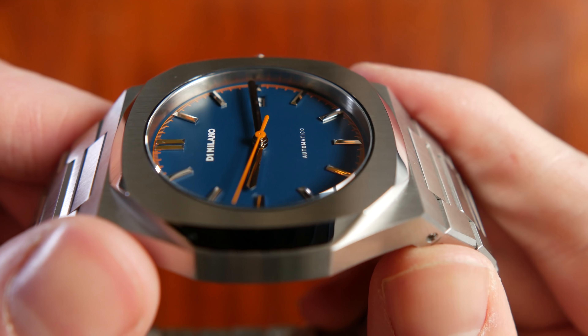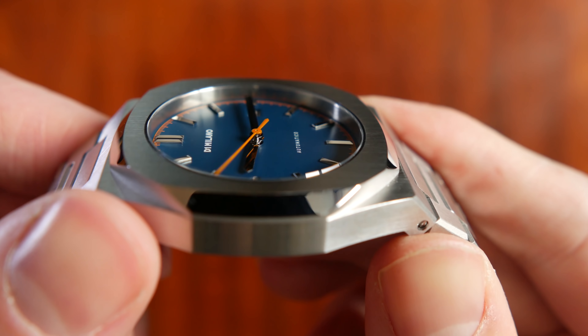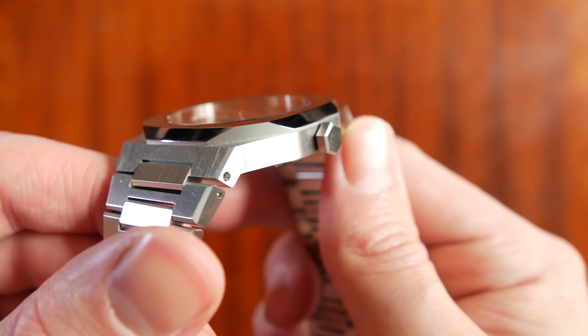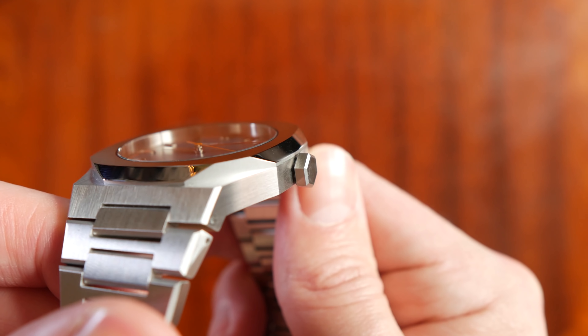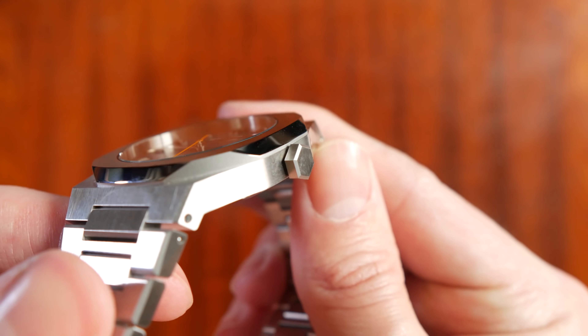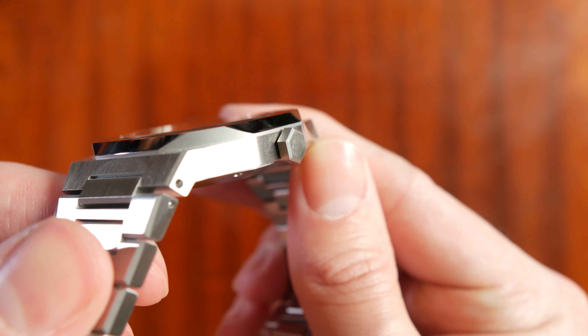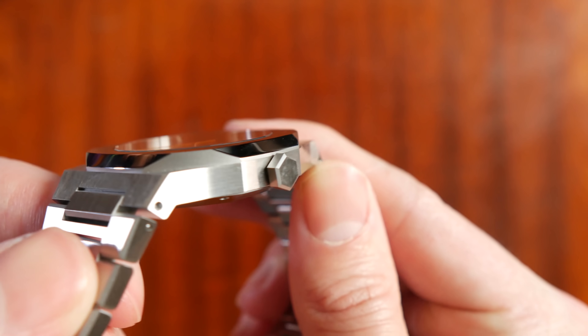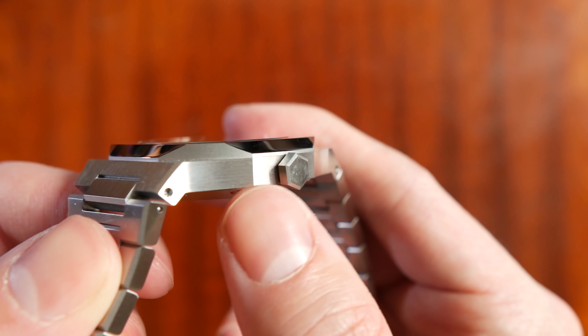Looking at the dial, there's not an awful lot to look at — it's a pretty simple dial. You've got some applied indices, highly polished, some highly polished minute and hour hands, and that orange seconds hand, which I quite like as it provides good contrast with the dial, which is a kind of royal navy blue. You've also got that minute and second track on the outermost part of the dial, with pretty much everything else printed onto the dial.